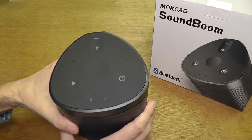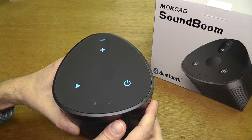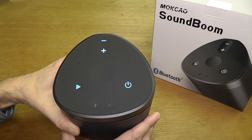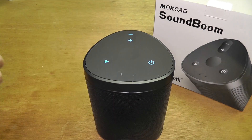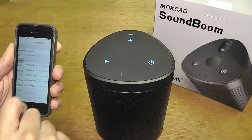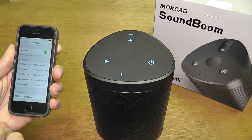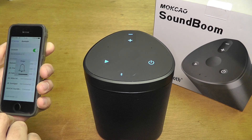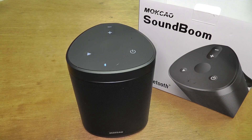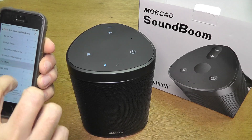So now let me show you how to connect this to your smartphone. You just push here the power button. And then it will light up here the Bluetooth icon down here, it will start blinking. At this point you can take your smartphone, go to your settings to Bluetooth, and you enable Bluetooth. Then you're going to wait until the speaker appears and you're just going to select that. It's going to automatically pair the speaker to your phone. And now you can just go to your media player and just play whatever music you want.